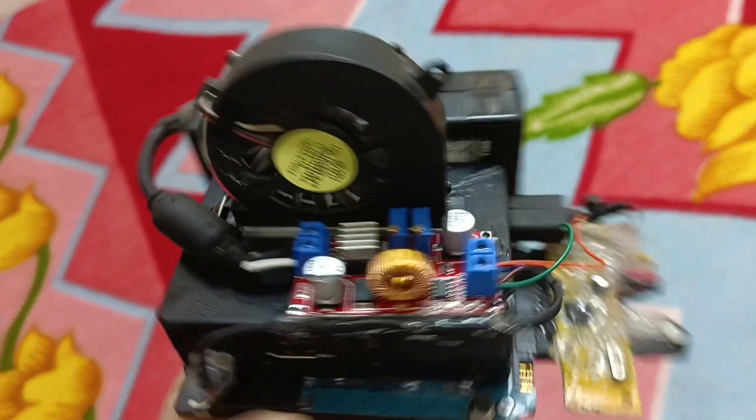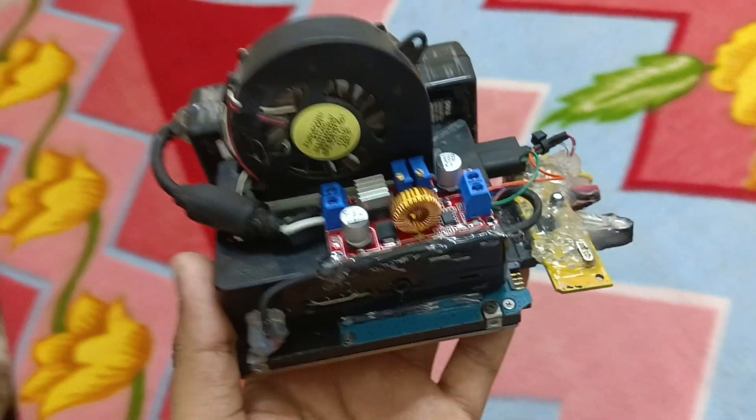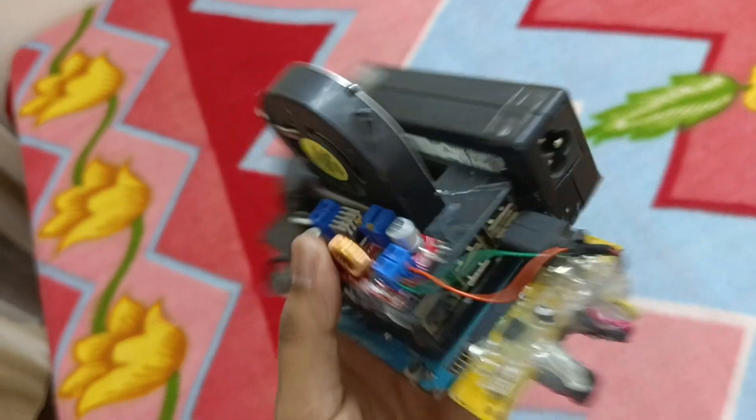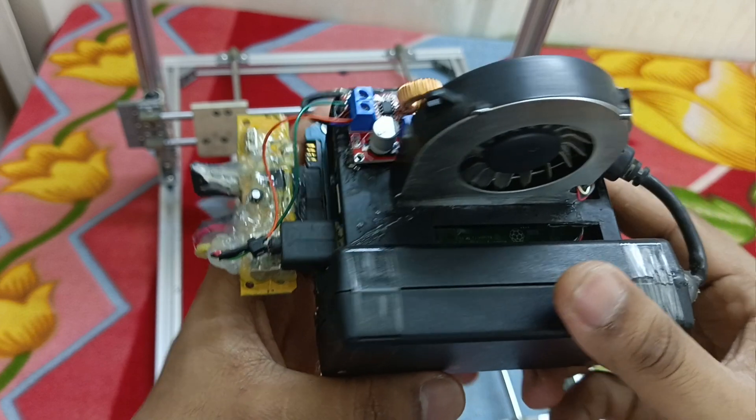On this Raspberry Pi I'm running Klipper. In the next video I will share how I configured Klipper with the GD32 F103C for the 3D printer. That's all in this video — thanks for watching.